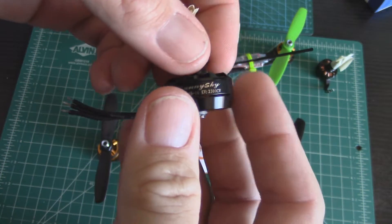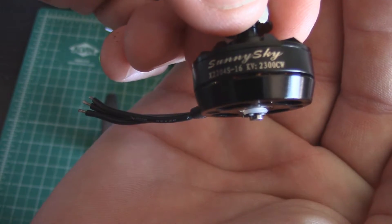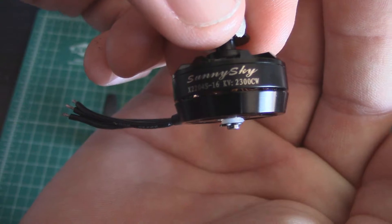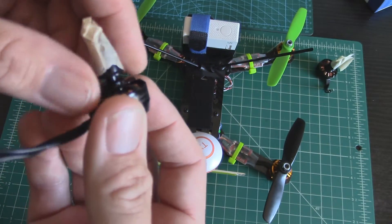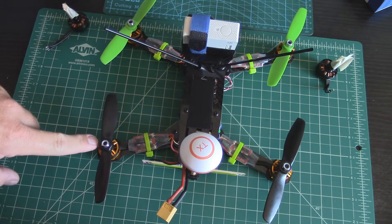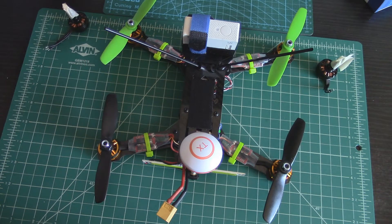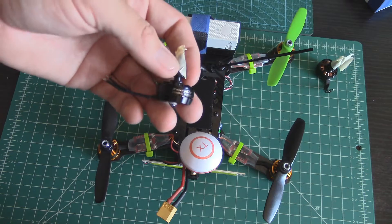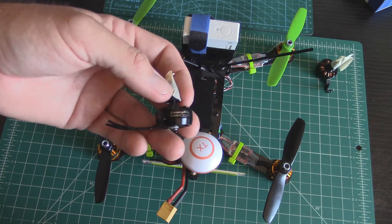The easiest thing to do when buying replacement motors or buying motors for the first time: just get all clockwise motors. You can use the little nuts that come with them, or better yet get standard right-hand thread lock nuts. That way you don't have to worry about buying one clockwise and one counterclockwise spare — just get all clockwise from the start.